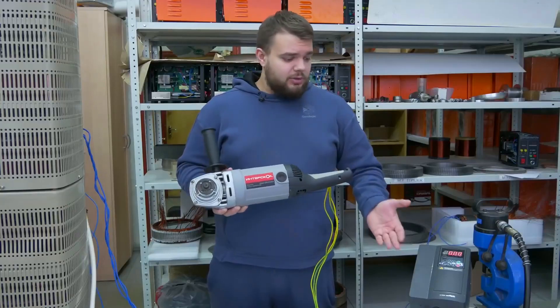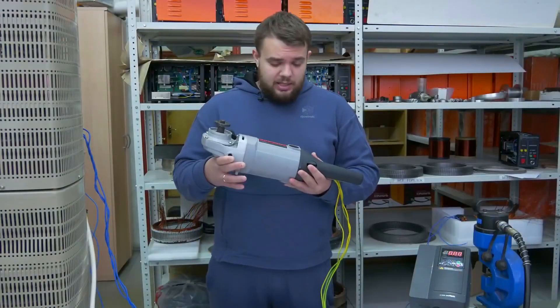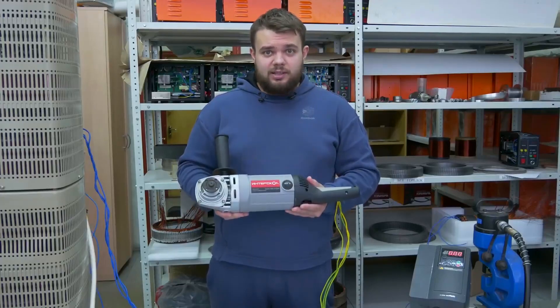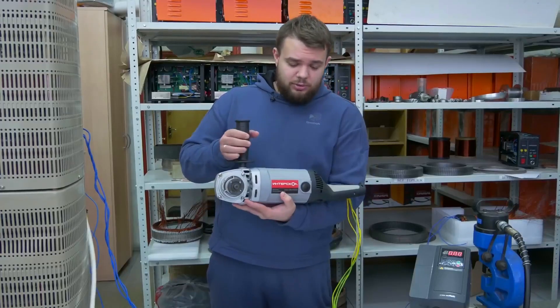In the final version, this frequency converter will definitely be a much smaller size — it can be put in the same frame we see here. And since the standard motor has a bigger size, exactly this solution allows us to install a frequency converter here.